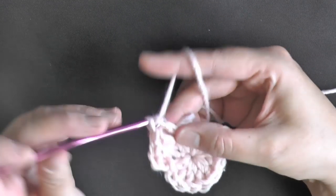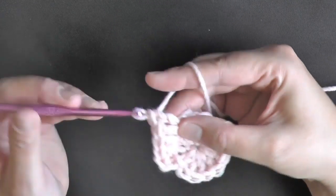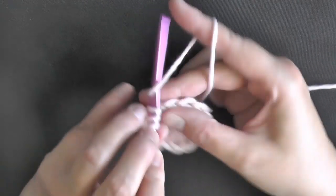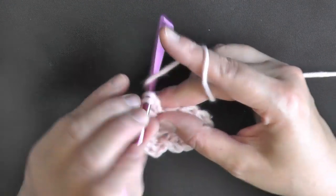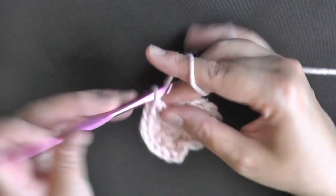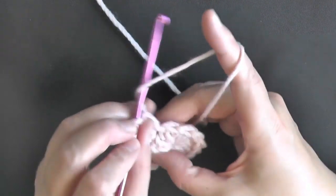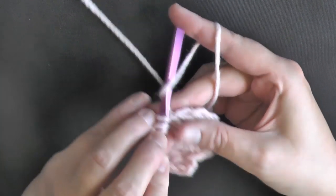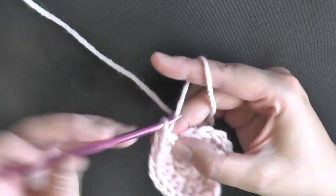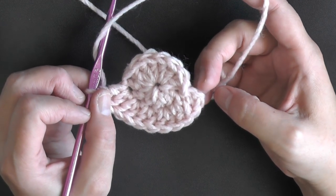I always recommend that if someone's going to be wearing something of yours, you should hide your tail with a tapestry needle — it better ensures it won't come loose later on. Continue and put 2 double crochets in each stitch around, and it'll be pretty easy to see the end of your round because you'll have that chain 2 right there.